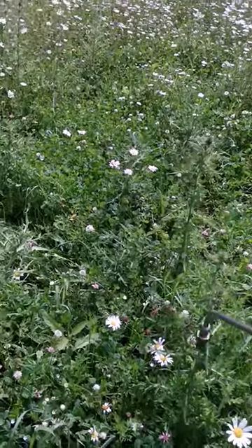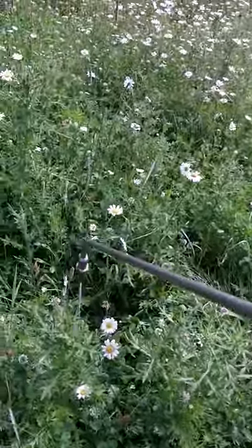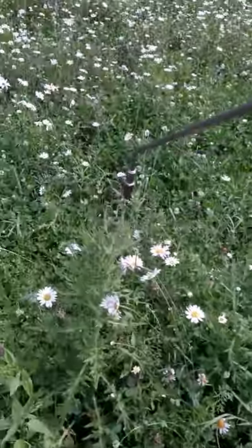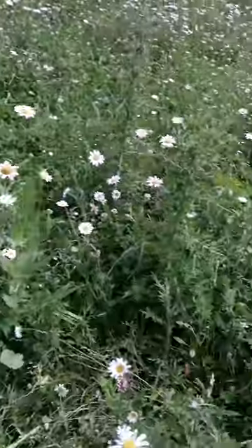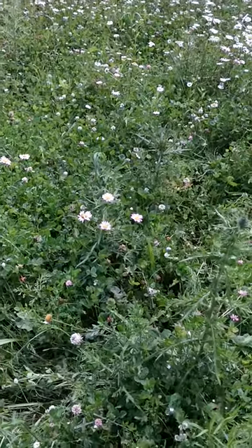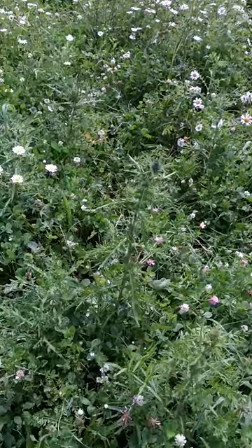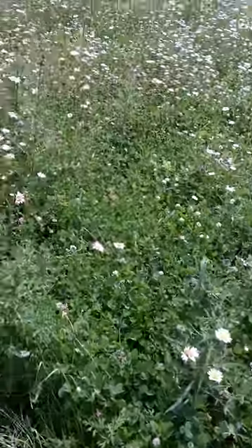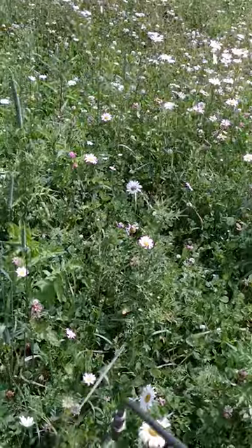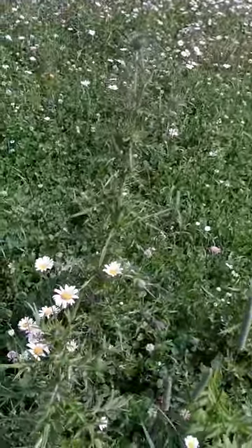Especially if you have a lot of fertilizer — you put a lot of nitrogen on and these guys just go bananas. You can see the wind is taking my overspray all over the place and it's not ideal. The best time to do this would be late in the evening after the sun goes down, when you don't have a lot of wind.